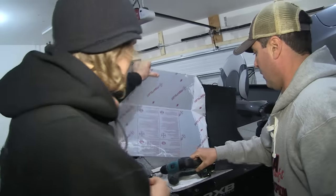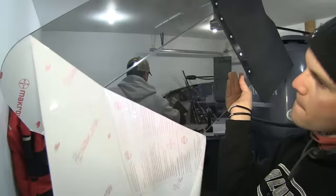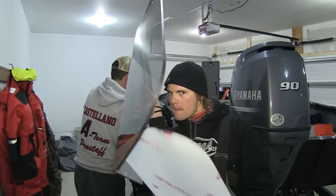We've got the primary bracket in place. Just going to peel off this protective coating on the white cap — you can see it's tinted.